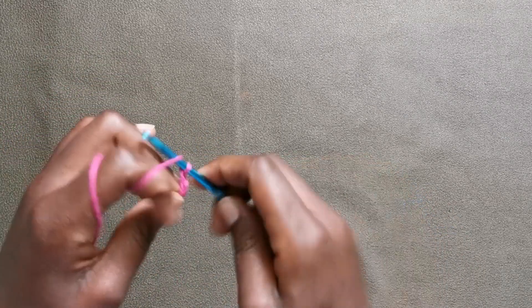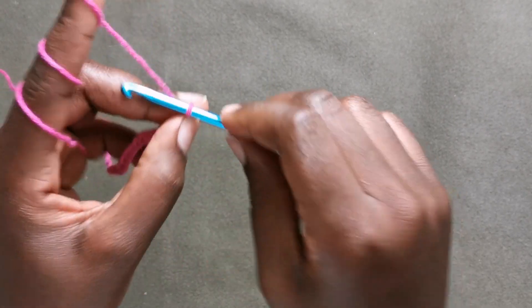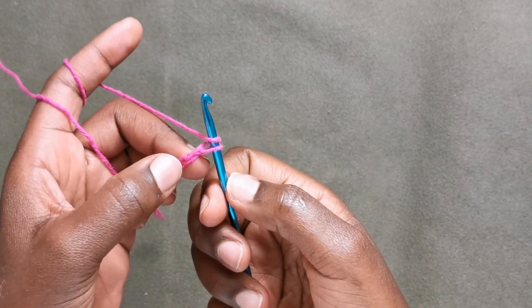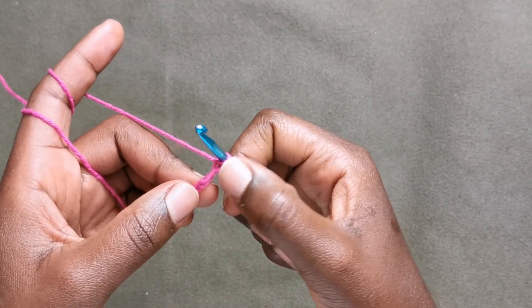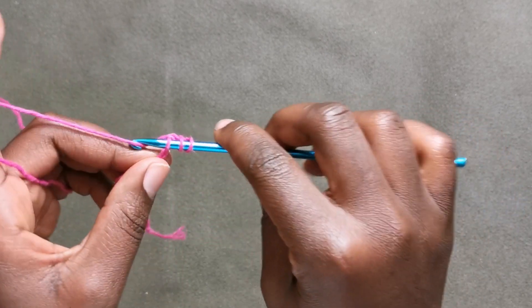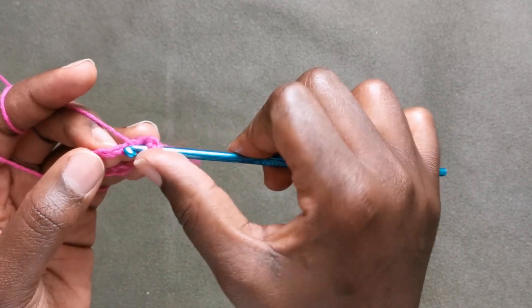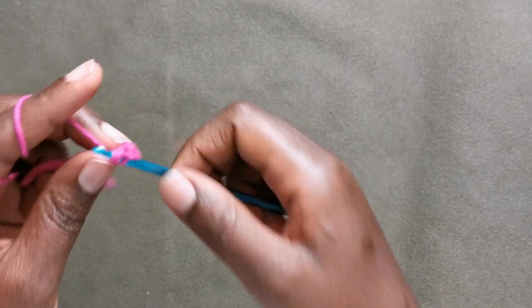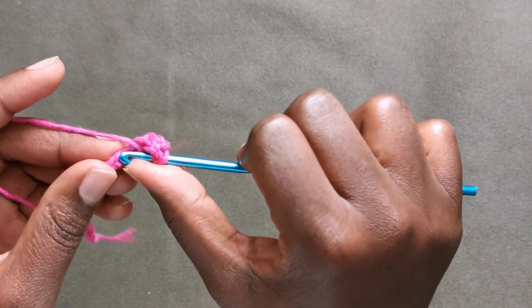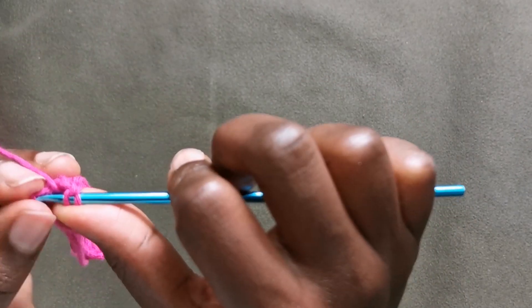I'm going to meet you at the end of this chain. On my 18th chain I'm going to make an addition of one chain and I'm going to put a double crochet in the second chain from the hook, and then a double crochet in that chain, and then a double crochet in each of the remaining chains.